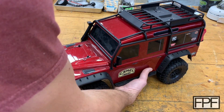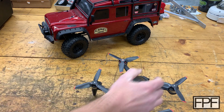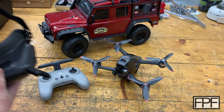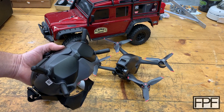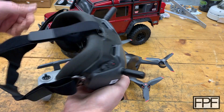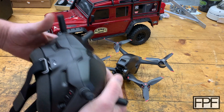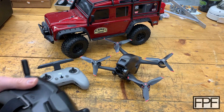For Christmas, my wife got me this — a DJI drone. What's cool about it is you actually fly it not just by looking at the drone, but by putting these goggles on and you see the image from the camera on the drone through the goggles, which is super cool. It's a blast to fly.